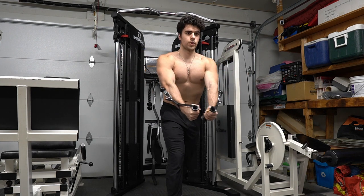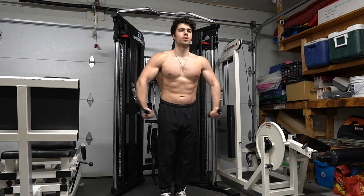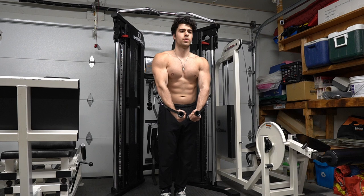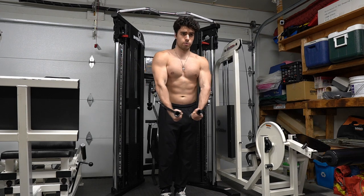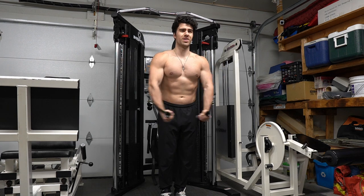For this decline fly exercise, do four sets of 12 reps. This is one of my favorites for getting a good chest pump and working that chest nicely for strength. If you're looking to get your bench press up, give this exercise a try — it is an alternative to the decline fly and another way you can train it.